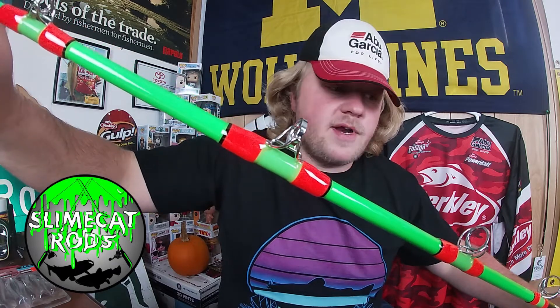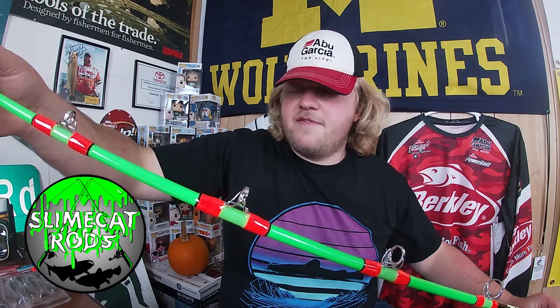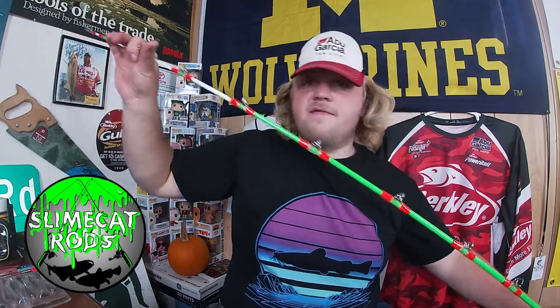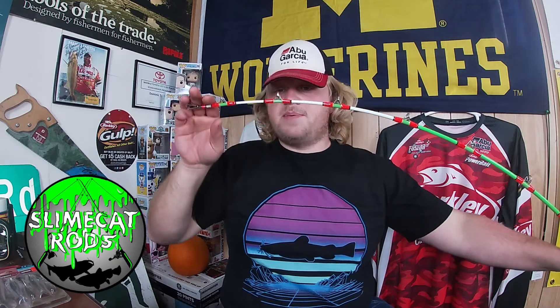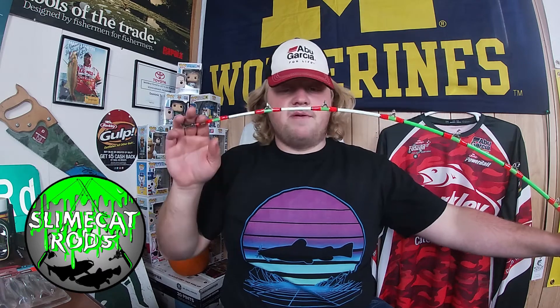It's not only pretty sexy — I like the power. An Extra Medium Heavy is just a medium heavy with some extra credit behind it. These Slime Cat rods have very nice tips. They're made out of S glass, so they're very sensitive and very strong.